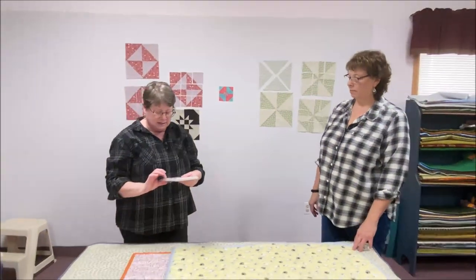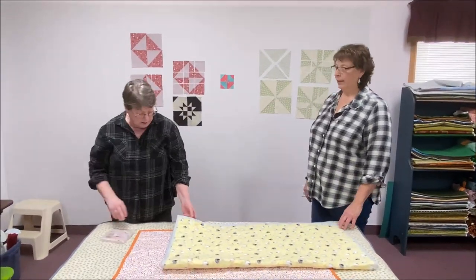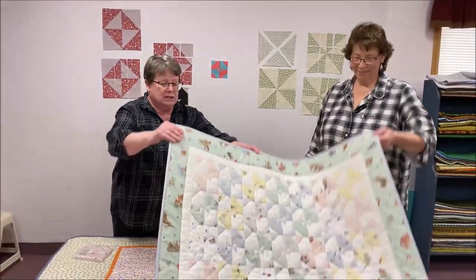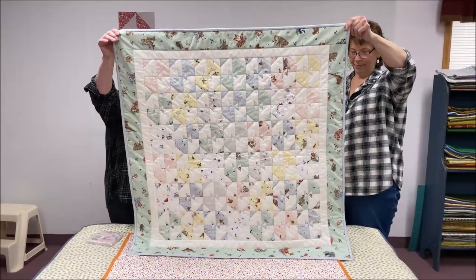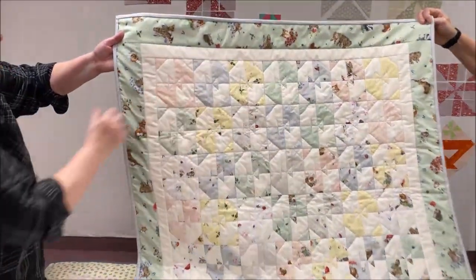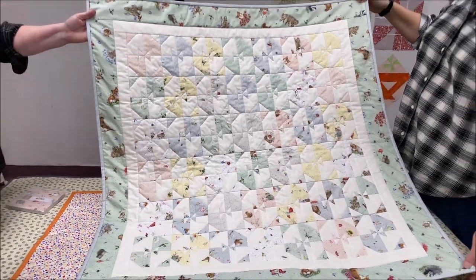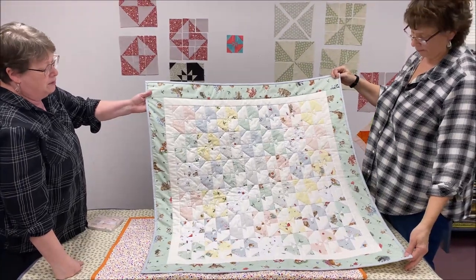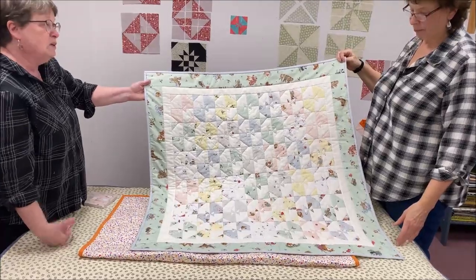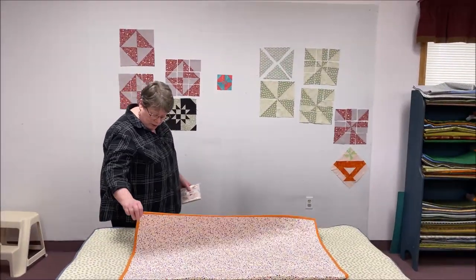For this one we used the Bramble Patch charm pack and then I picked a very pretty opalescent background with a shine to it. This is the quilt we did out of that one - it's a rectangular block, not a square block, because we only cut it in one direction. That's why it's rectangular rather than square. You get a cute little bow tie or pinwheel shape in the middle.